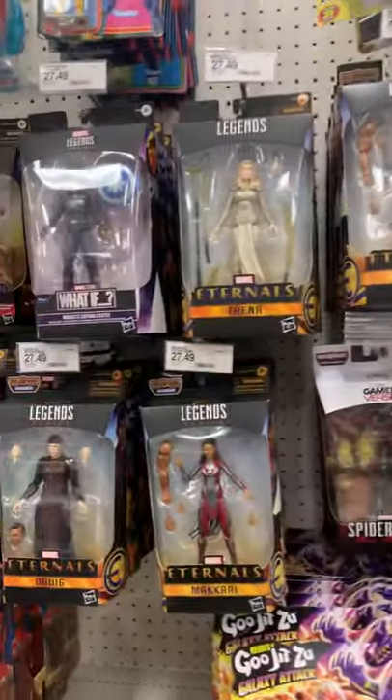Eternals — they'll be a pegwarmer for a while. They'll be on discount probably soon.